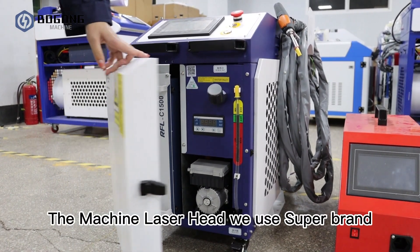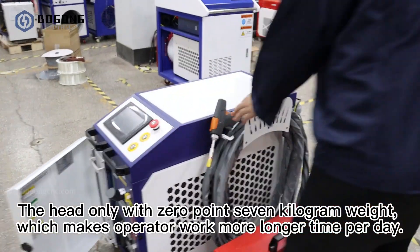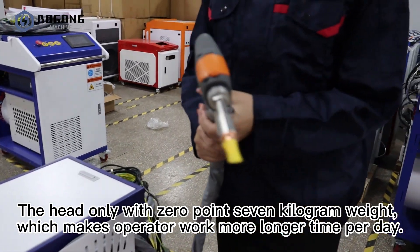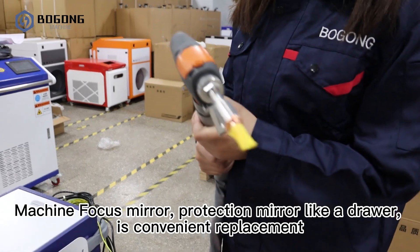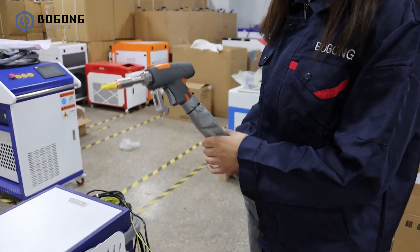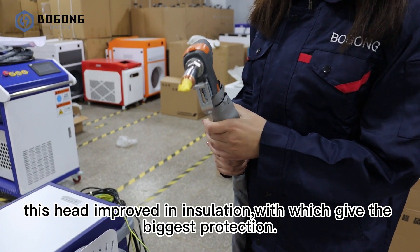The machine laser head we use is SuperBrain. The head is only 0.7 kg in weight, which means the operator does not get tired working long hours per day. The machine focus mirror and protection mirror are like a drawer, making replacement convenient. This head also improves in insulation, giving the biggest protection.